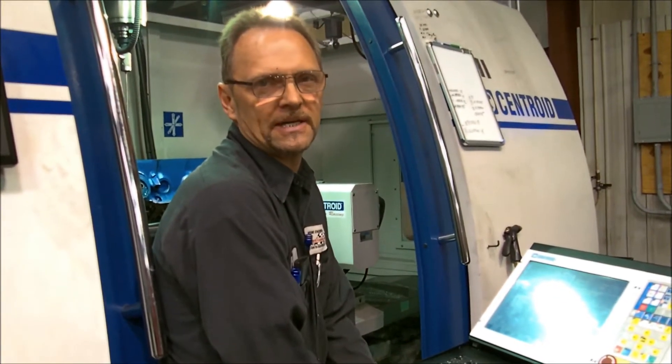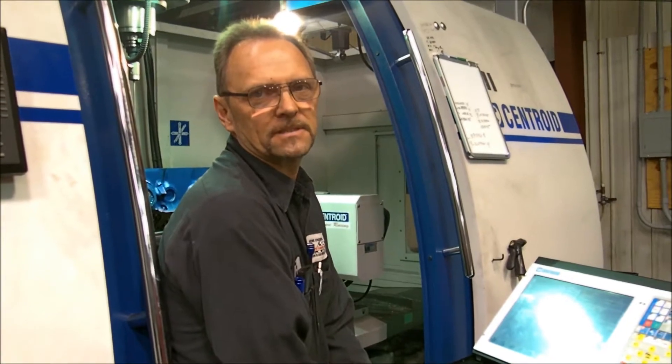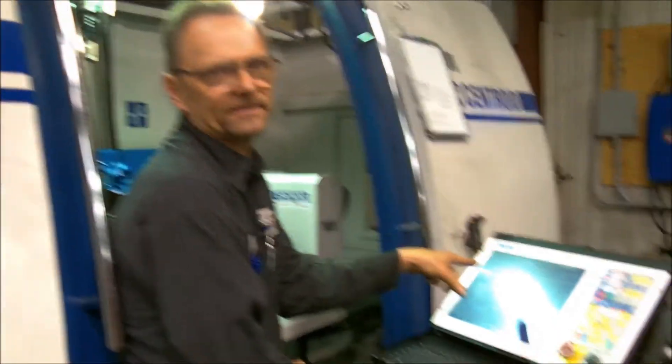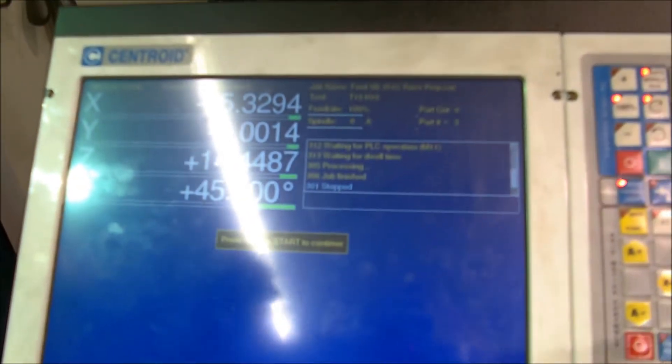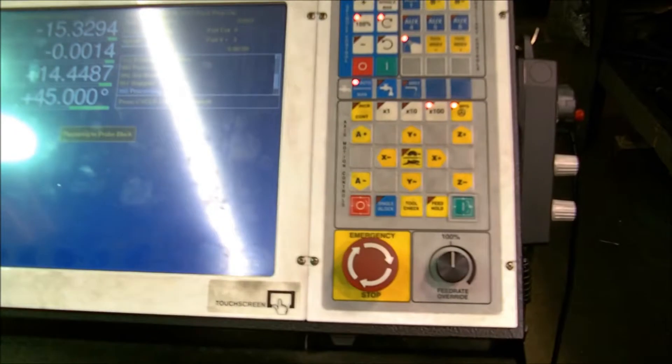We're going to probe a 9-2 early style Cleveland block. We're just going to show you how easy it is to make a block perfect. I've already done the preliminary — it just tells me to press the cycle. I'm going to hit this button and let the machine take over. It's preparing to probe the block.